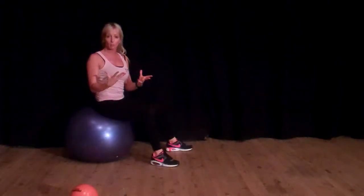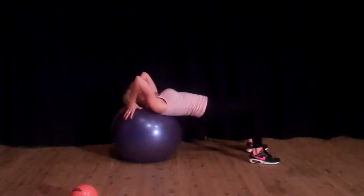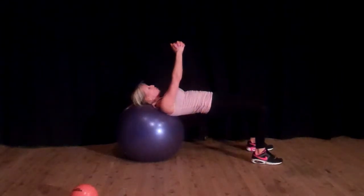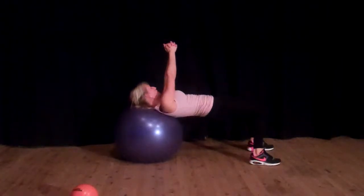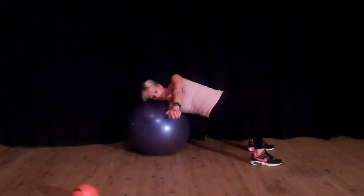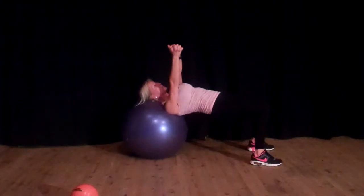If you don't have a medicine ball, I'll show you the other option without. You're going to be in this position, hips up high, midsection tight, straight arms, and you're just going to twist, hold, twist, and hold. Really drop in — arms are straight — and you finish in this position here.